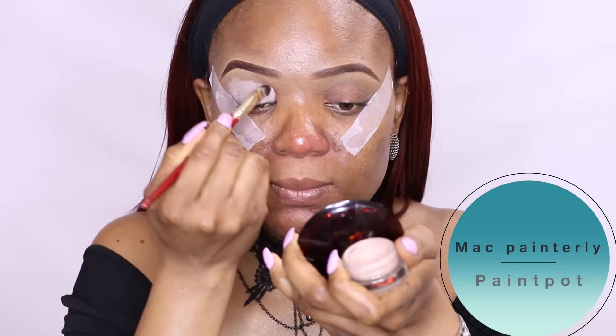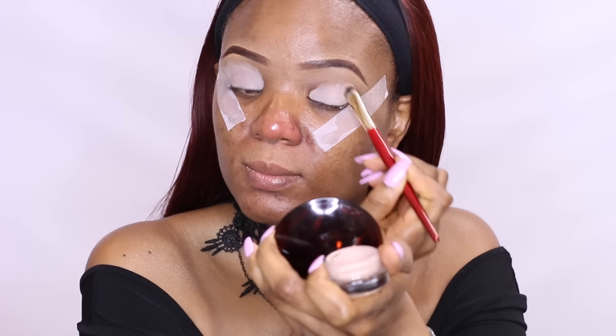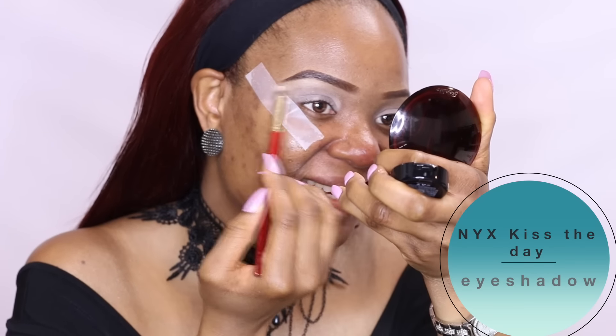I'll be using the MAC Paint Pot in Painterly as my eyeshadow primer. For the brow bone, I'll use this matte cream color which will serve as a brow bone highlight.